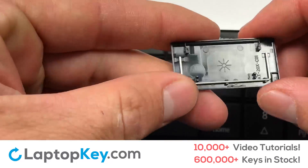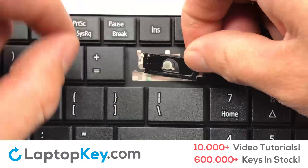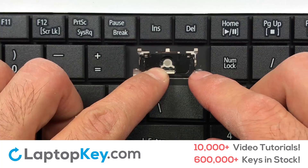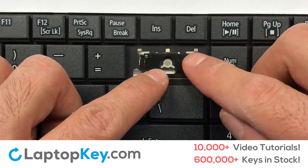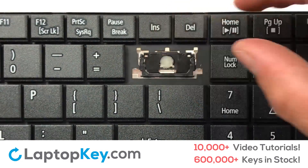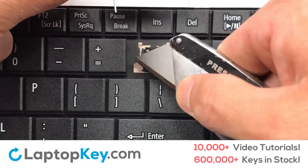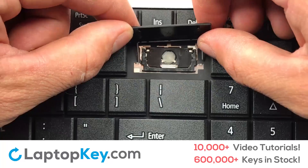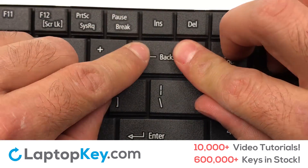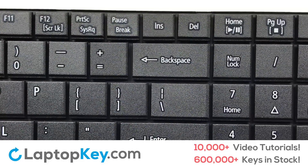We're now going to install the large key. Gently align the retainer clips so that they catch the metal hooks on the keyboard. Place the rubber cup in the center. Place your keyboard key on top of the retainer clips. Press down to attach the key. That's all — you have now installed your laptop keyboard key.